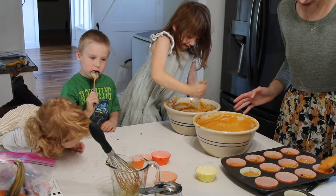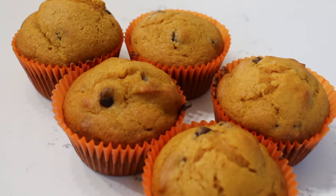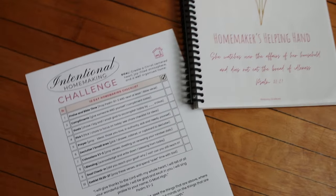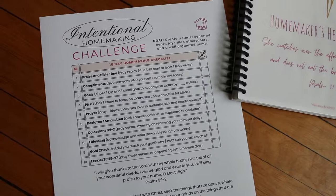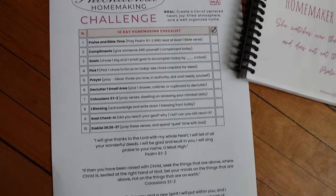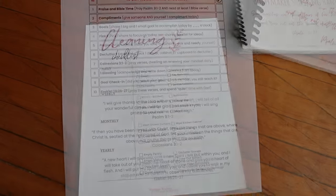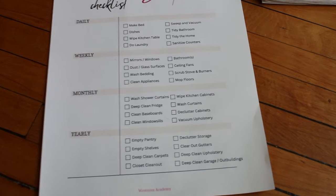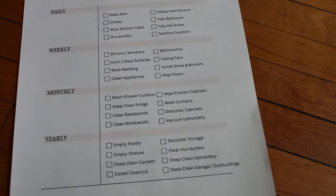I am also beginning a 10-day intentional homemaking challenge and I invite you to come along and start it with me. This challenge is created for those longing to create a Christ-centered heart, joy-filled atmosphere, and a well-organized home. Come along with me as we create wholesome habits that transform our hearts and our homes.